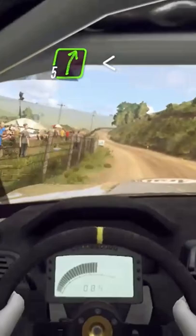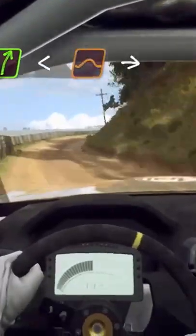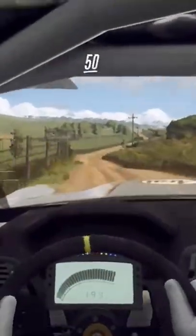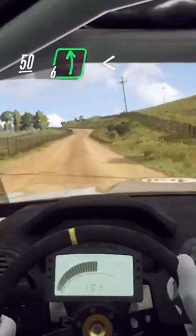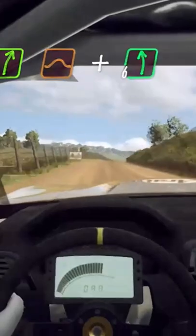5 right long of a crest, opens, keep left of a jump into 5 right. 50, 6 left opens of a crest into 5 right of a jump to crest and 6 left.